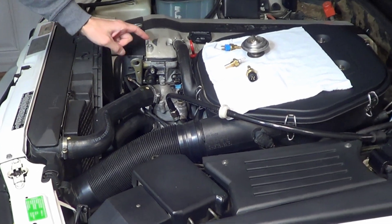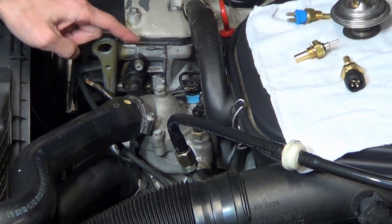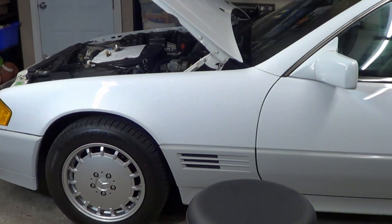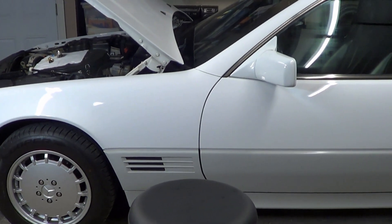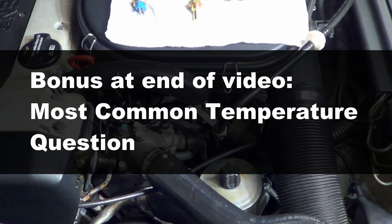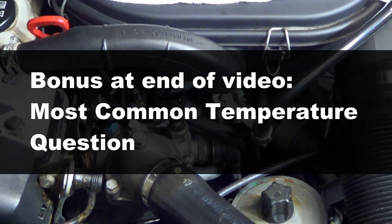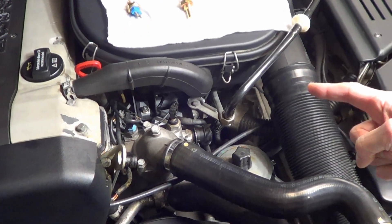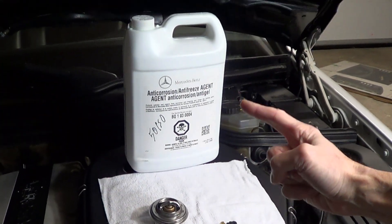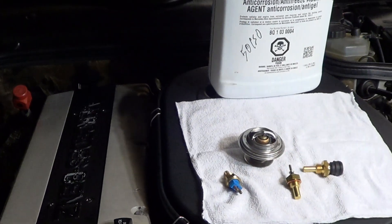The four temperature sensors are all in this little section here, but their location may vary slightly on other R129s, W124s, and W201s. There are a few modifications that are possible for each of these sensors, and I'll explain each throughout the video. At the end of the video, I have a bonus section that answers the most common question on engine temperature. All these sensors in one form or another are measuring the temperature of the coolant and then use the temperature information to control and inform other functions of the car.